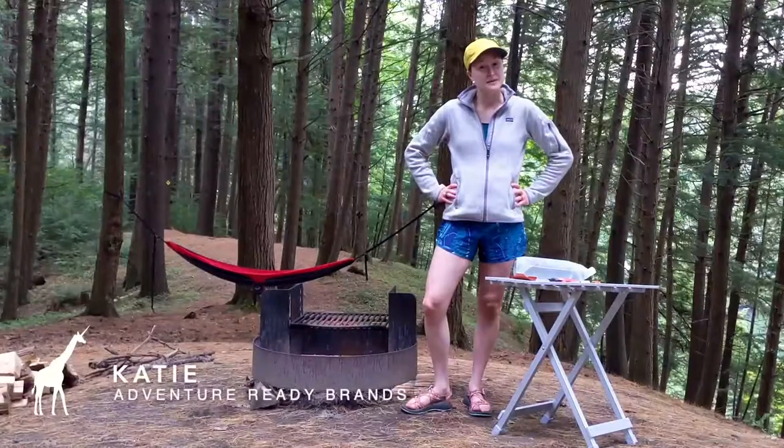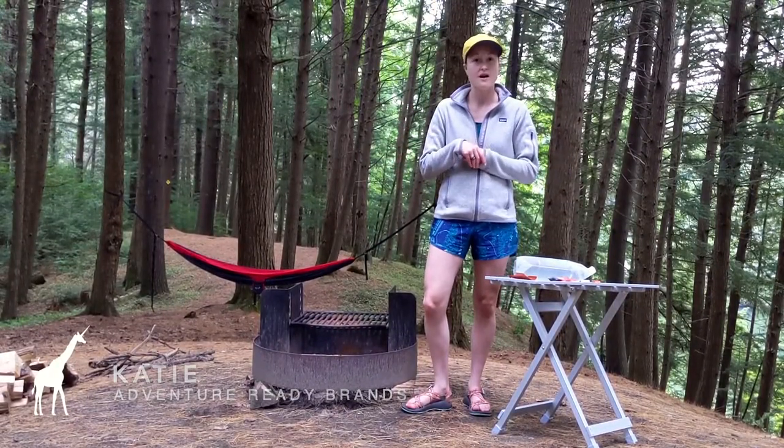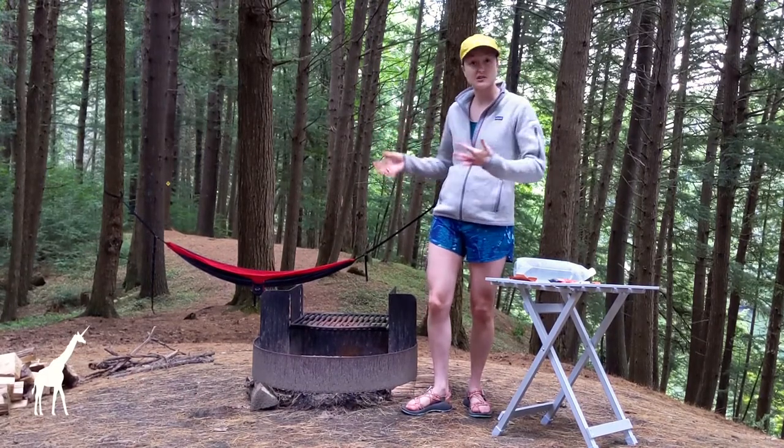Hi, my name is Katie and today I'm going to talk to you about how to safely and easily start a fire, as well as what materials you'll need to actually get your fire going.